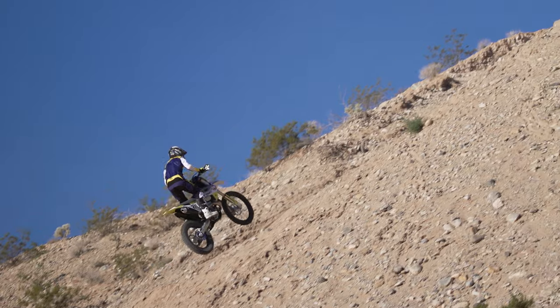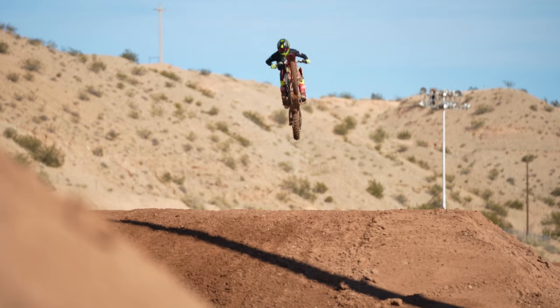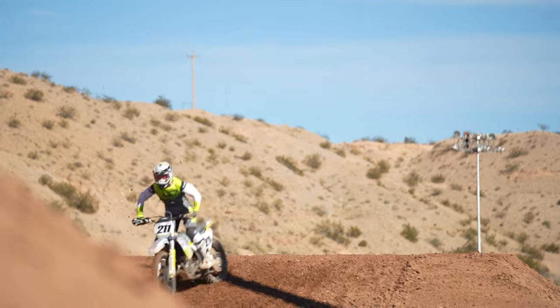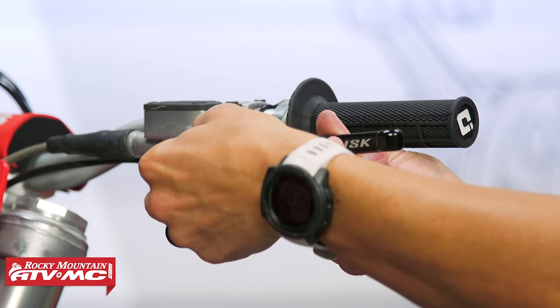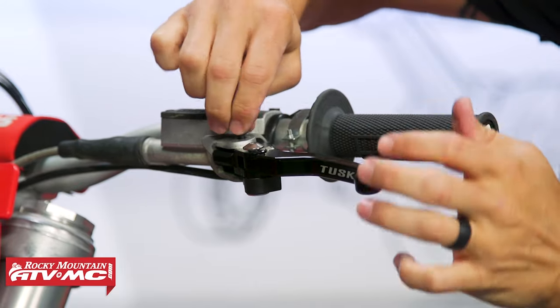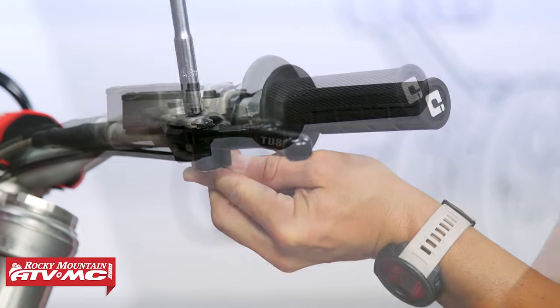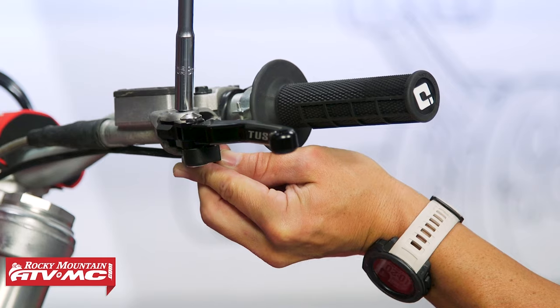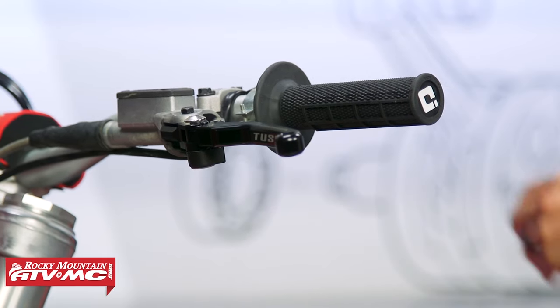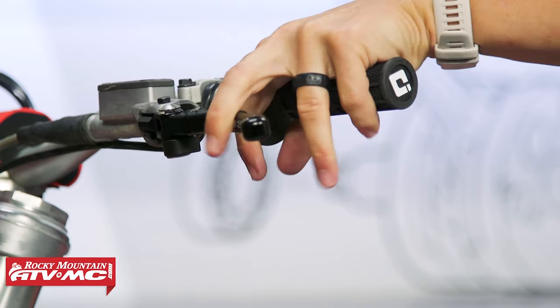If you've never used breakaway or folding levers before, it's an upgrade I think all riders should make for the reasons I just stated. Don't hesitate — grab yours. We have these for a lot of different bikes. Click on the link or head over to rockymountatvmc.com, enter the year, make, and model on the product page to ensure you get the correct fitment. As always, if you have questions or comments leave those down below and we'll help get those answered.